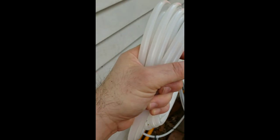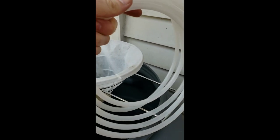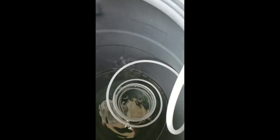This is the inlet hose — we've got it weighted at the bottom and we're just going to drop that into our gathering tank to make sure we've got good suction going in. We've dropped our inlet hose into our gathering tank; we've probably got about 22 gallons of sap in here, and you can see that hose down at the bottom of the tank.